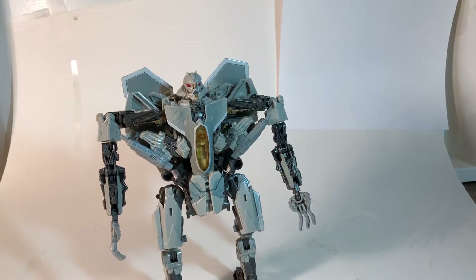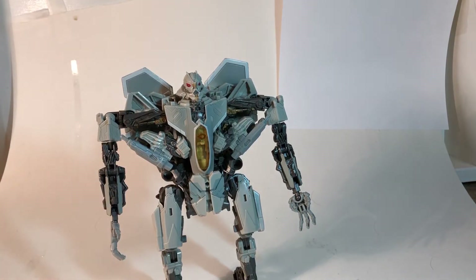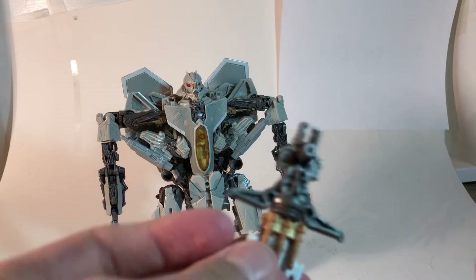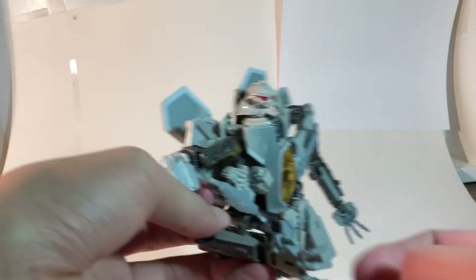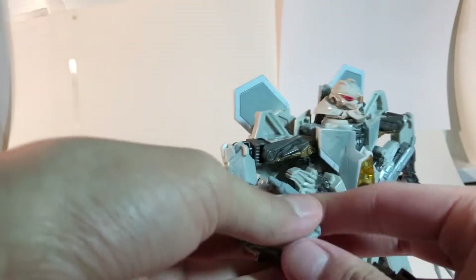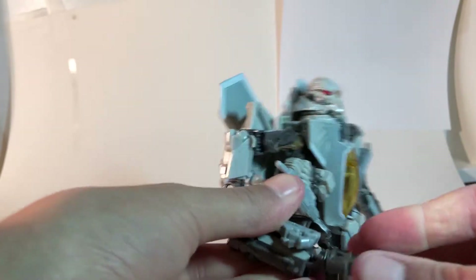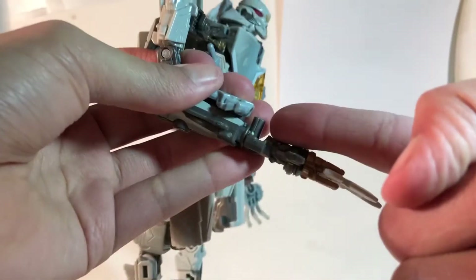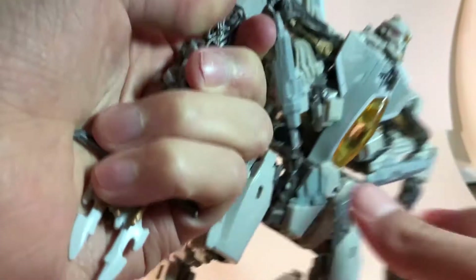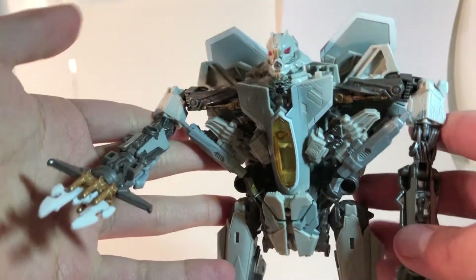He does come with one accessory — this thing — which you can plug into his hand. But it ends up backwards, with the stupid peg pointing up. If you turn the arm around, that just doesn't look right either.